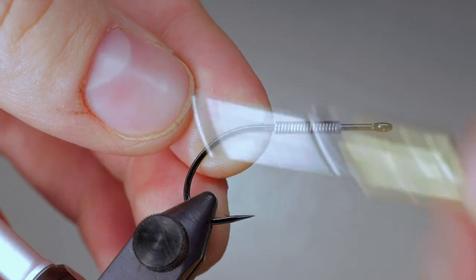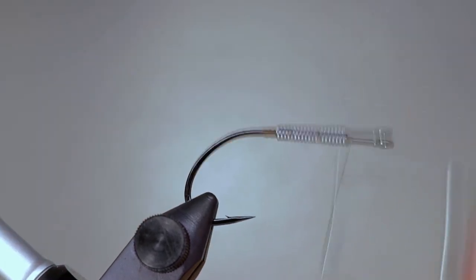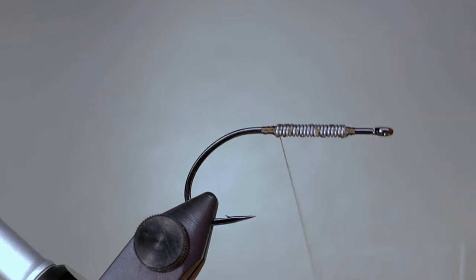Begin the rear half of the fly by laying down a thread base. If you choose to add lead wire for weight, wrap through the lead and create a thread dam on either side of it. End your thread at the point where the hook starts to bend.